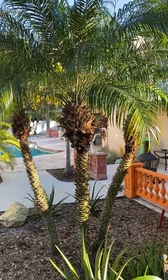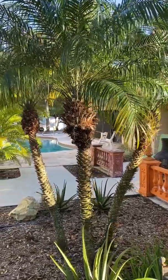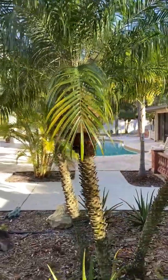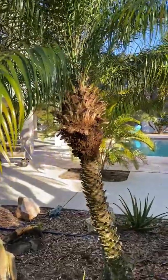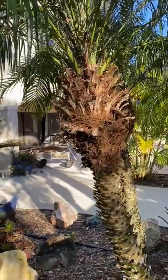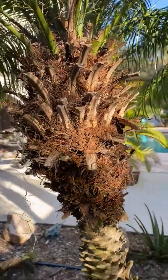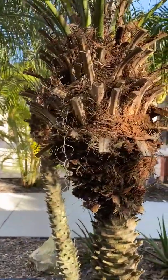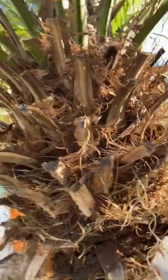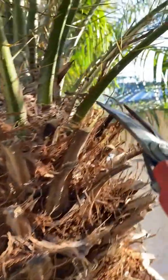Good morning tree lovers, I'm Joel Mizell with The Tree Planters at treeplanters.com. I'm here to give you a quick three-minute how-to on cleaning up a Robolini palm, also called a pygmy date palm. Specifically, the area we're going to clean up is right here — we call that the 'nut' on a palm tree. That's the industry slang for what we have. You can see how this is real messy from when we trimmed it.